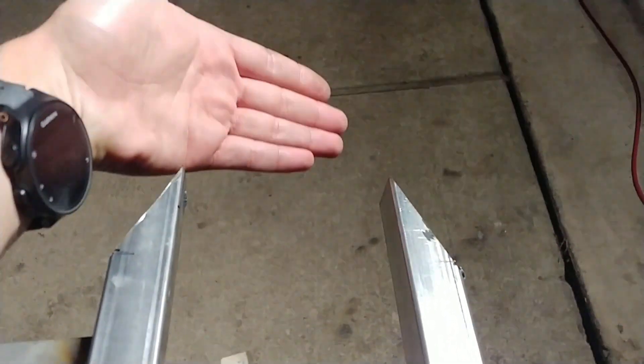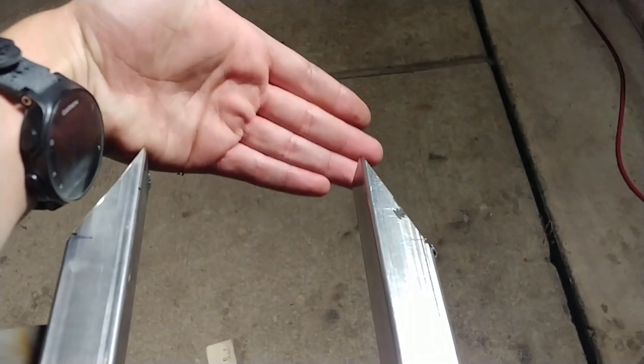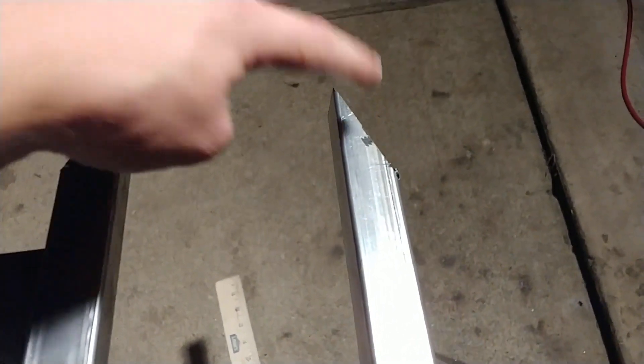What I've just done is made the cutoff so that we can slip the back wheel into these little notches. Next, we've got to drill the holes in these sides.